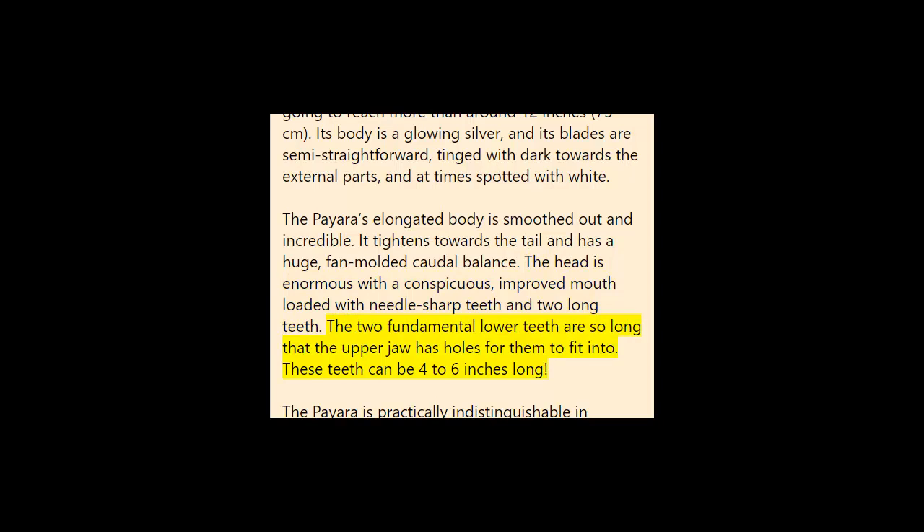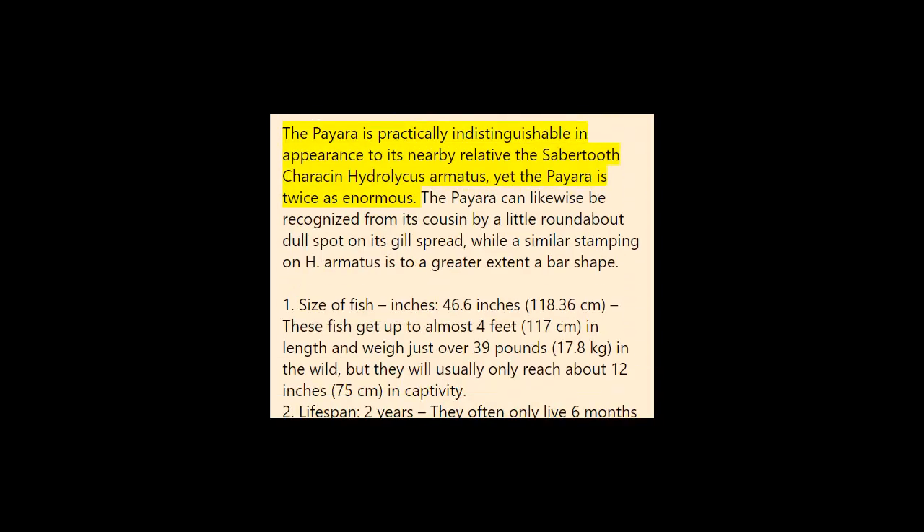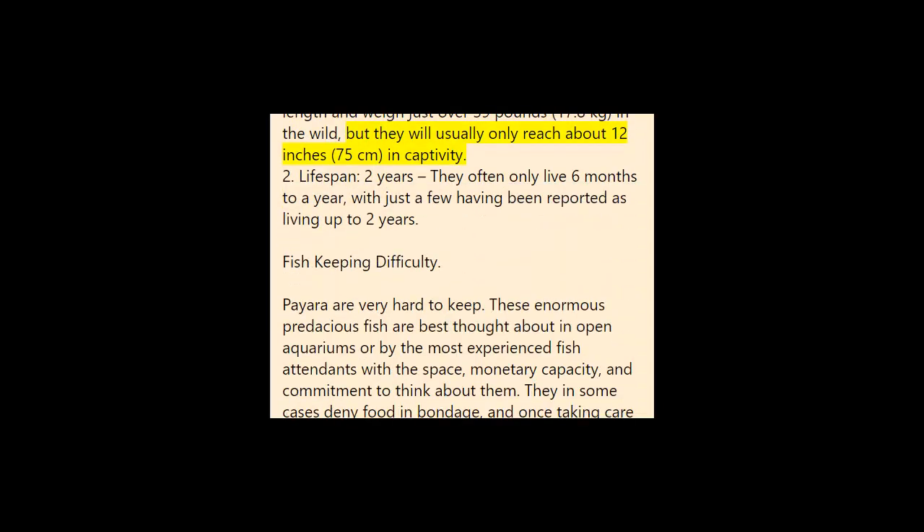These teeth can be four to six inches long. The Paiara is nearly identical in appearance to its close relative, the saber-toothed characin Hydrolycus armatus, yet the Paiara is twice as large. The Paiara can also be distinguished from its cousin by a small circular dark spot on its gill cover, while the similar marking on H. armatus is more of a bar shape. These fish get up to almost four feet (117 centimeters) in length and weigh just over 39 pounds (17.8 kilograms) in the wild, but will usually only reach about 12 inches (75 centimeters) in captivity.